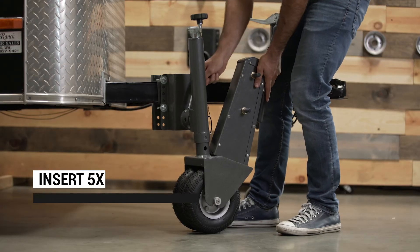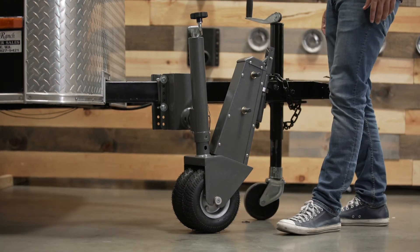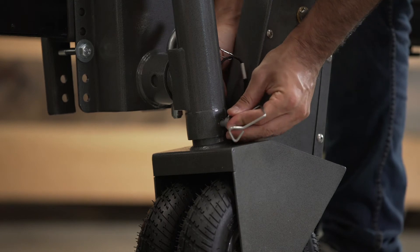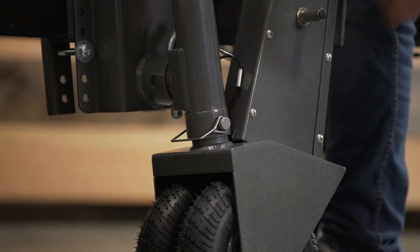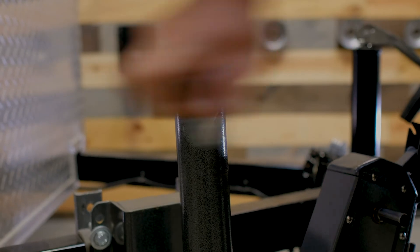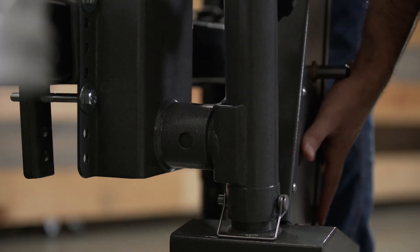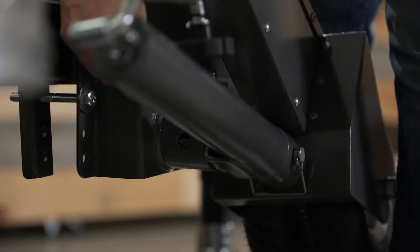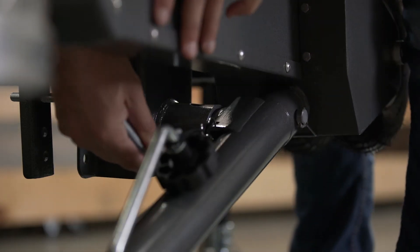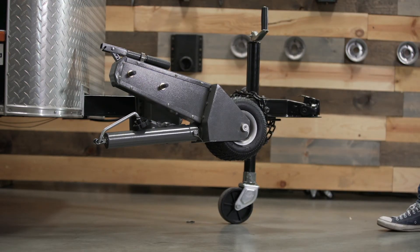Now just attach the Trailer Valet 5X to the mounting bracket. Remove the jack pin and you're ready to move. To adjust the height of the unit, simply lower or raise the jack by winding the handle. The 5X can be stowed when you're on the go by simply removing the stow pin, rotating the unit, and replacing the pin to secure the 5X. You can also choose to remove the unit completely by removing the pin and taking out the unit.